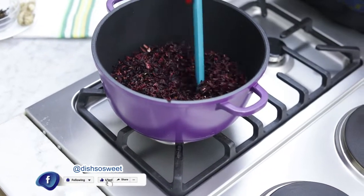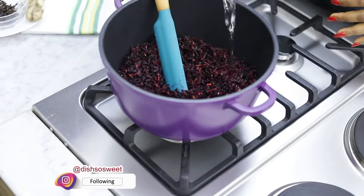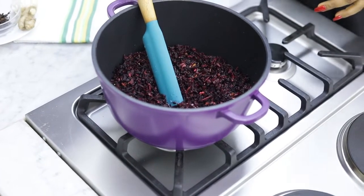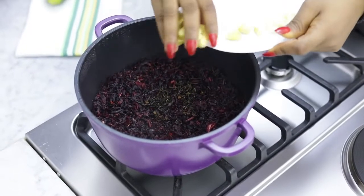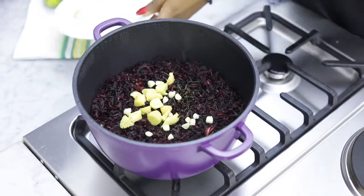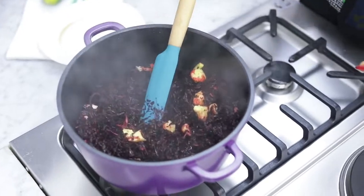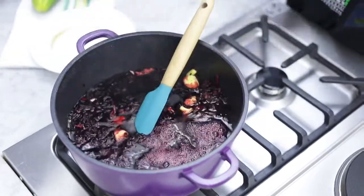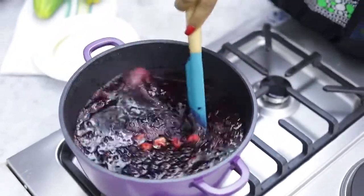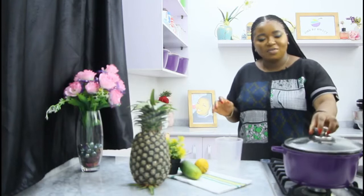I already washed the sorrel leaves. Now I'm going to add just a little bit of water into this. I'll cover and let it cook for a few minutes. I'm going to add my cloves, ginger, and garlic, then add more water into the pot and give it a nice stir.